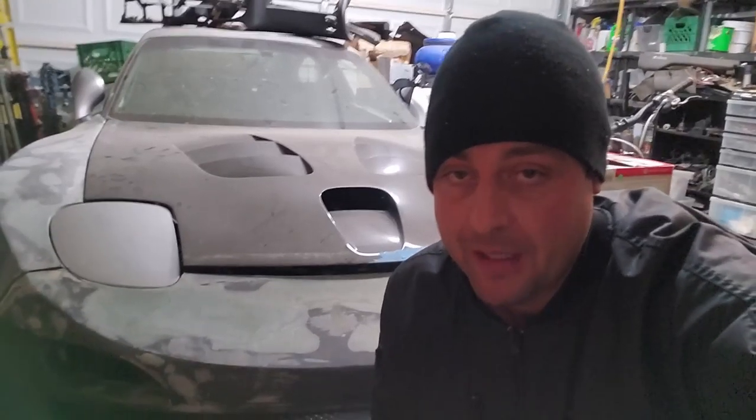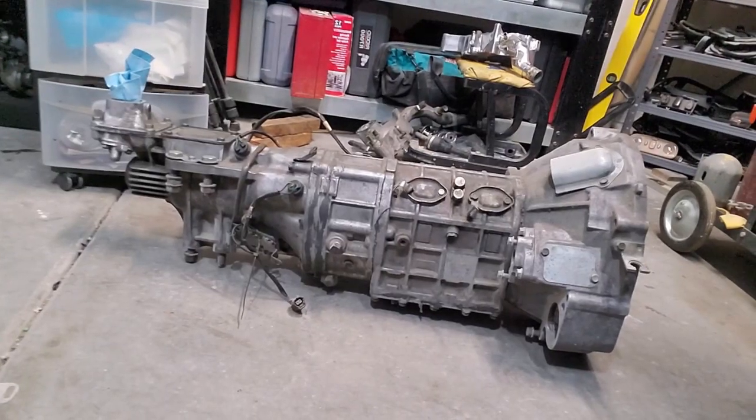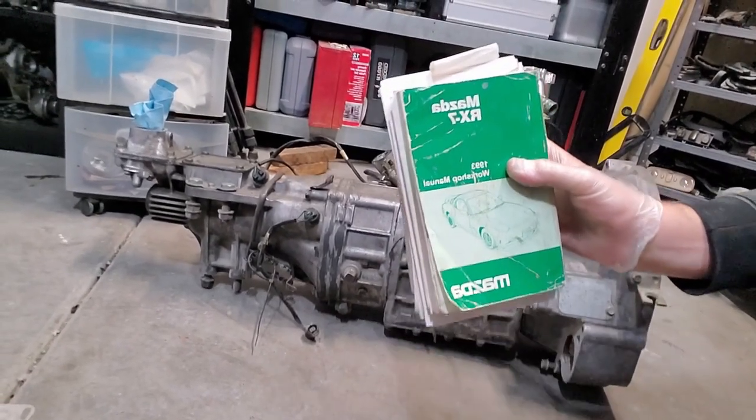We're here with a 93 Mazda RX7 and we are about to go through the transmission and inspect it. We are going to do it using the holy grail of Mazda workshop manuals - doing this by the book.